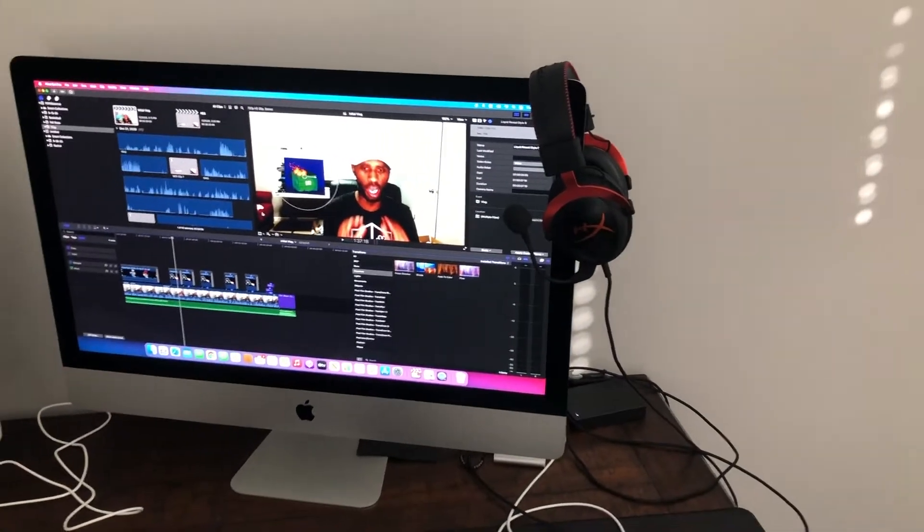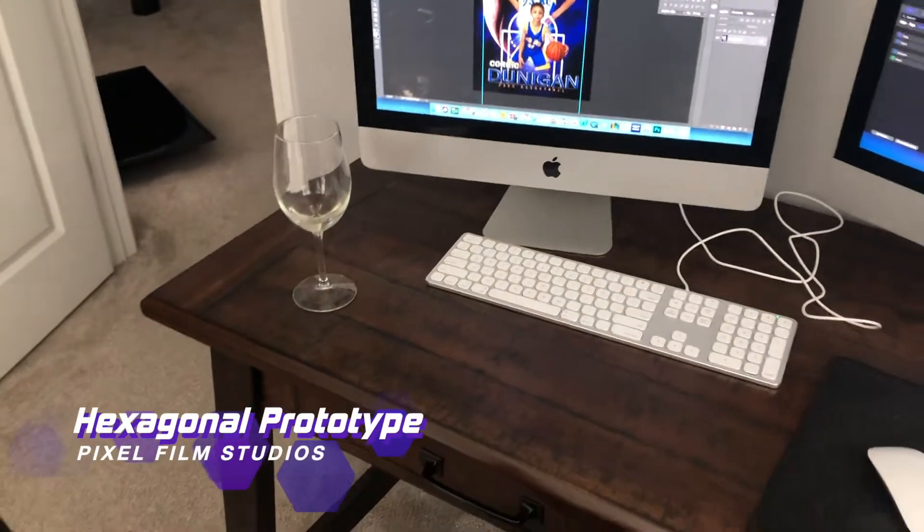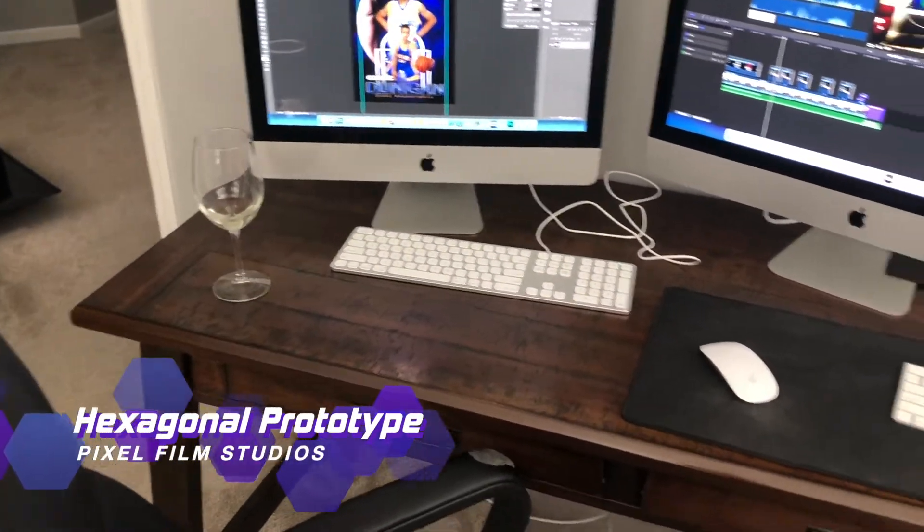I've got my fancy headphones for mixing audio and sound effects for the different videos I do. And of course, keep a glass of wine there for the creative juices. We'll catch you guys on the next one!